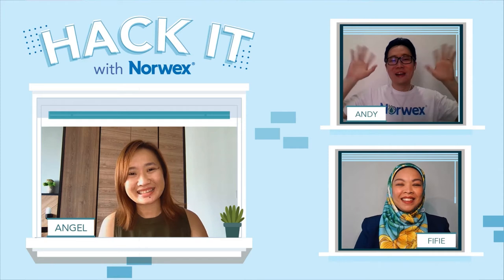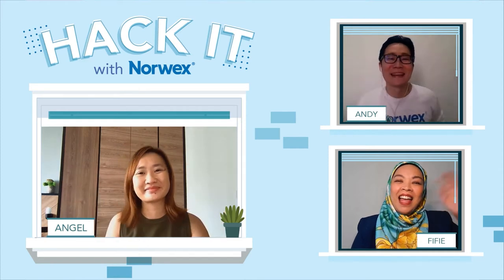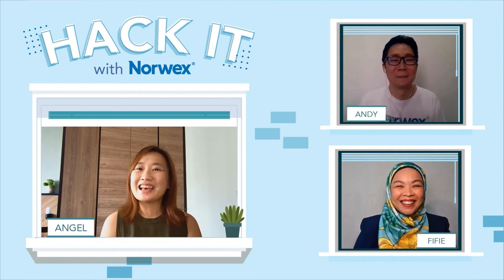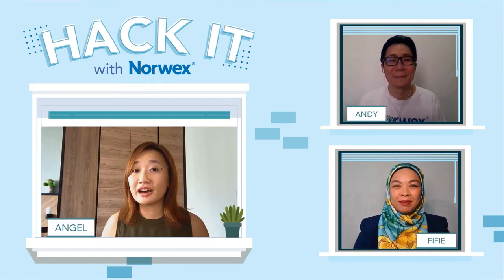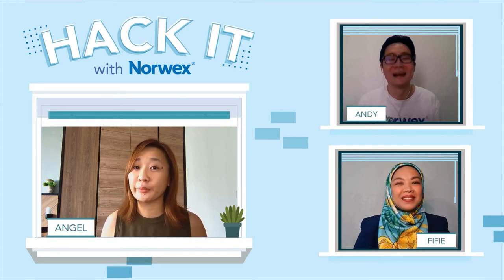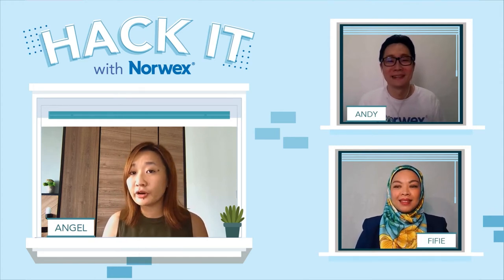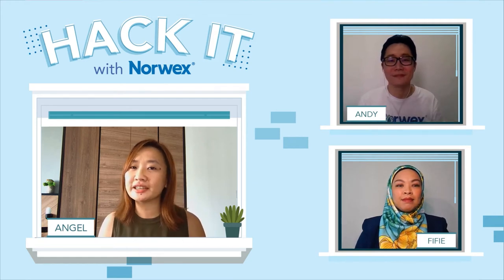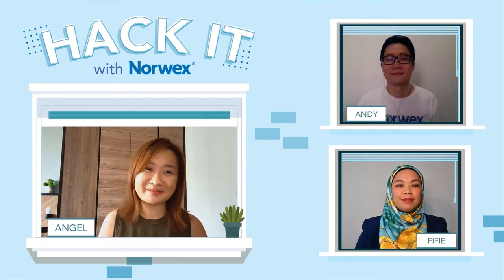Hello, hi Norwex family. Hello, hi Norwex Malaysia and Singapore. Andy and Fifi already have a product that they are supposed to do a Norwex hack with. Before we start the Norwex hack, let's get Andy and Fifi to introduce us the products they are sharing today.